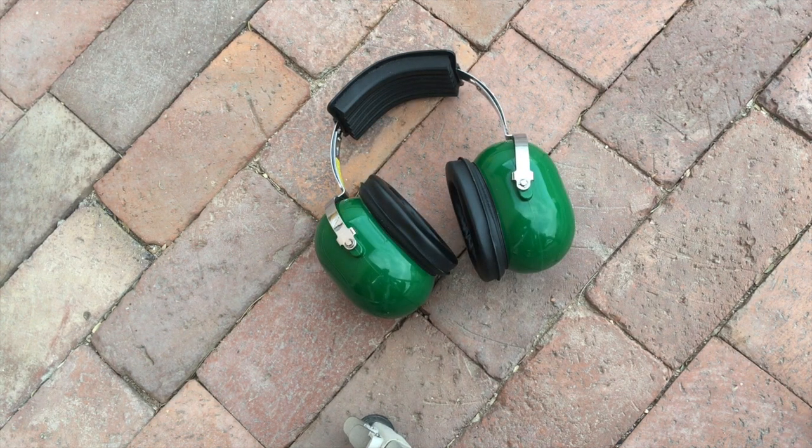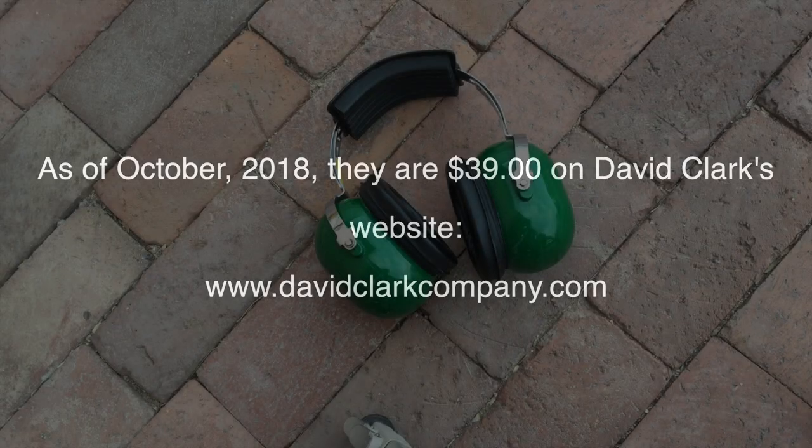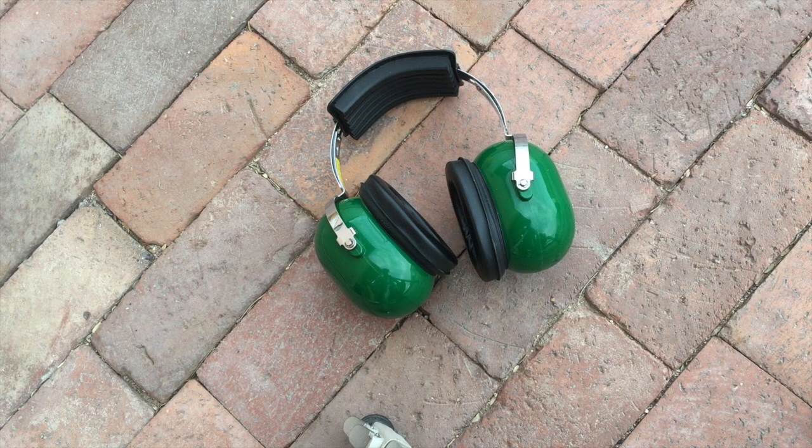These David Clark earmuffs were about $35. I've had them for a couple of years. One of the reasons why I like these earmuffs when I do a review is: how long am I going to use them, how long have I used them, and what do they do for me six months, a year, two years later? These David Clark earmuffs I use all the time.